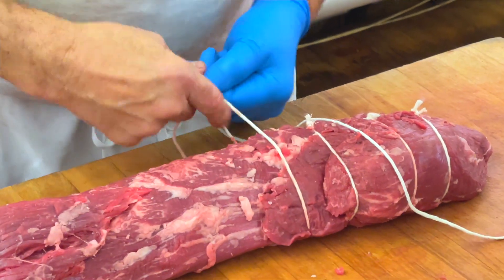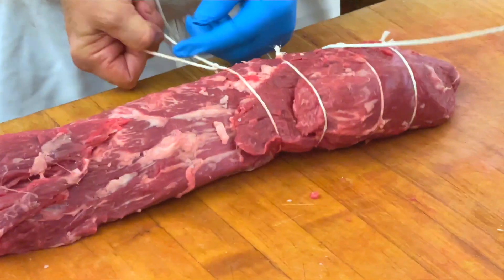What we recommend if you have a large crowd is to buy a whole tenderloin, have us trim it, tie it, and get it ready for the oven.